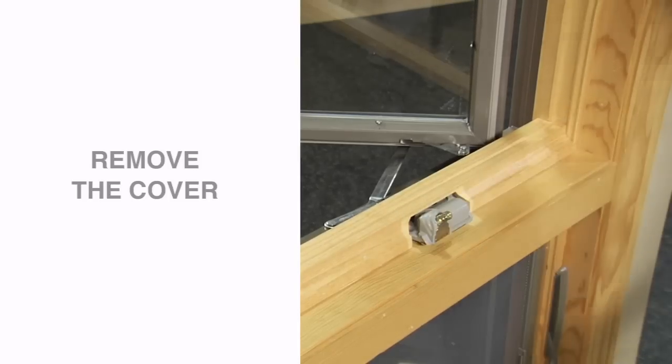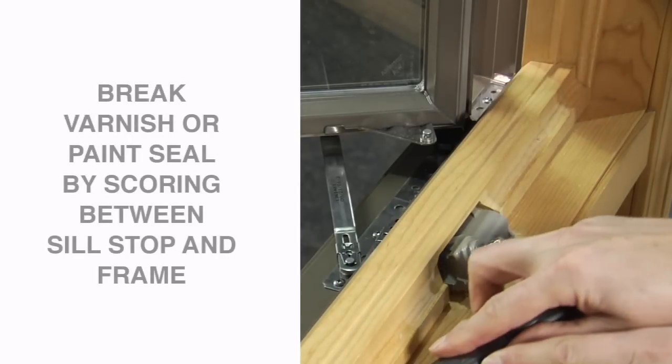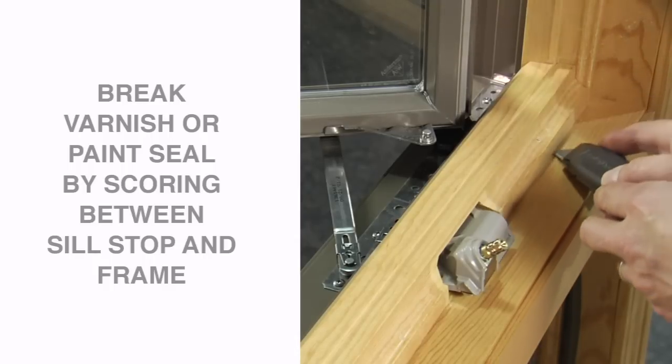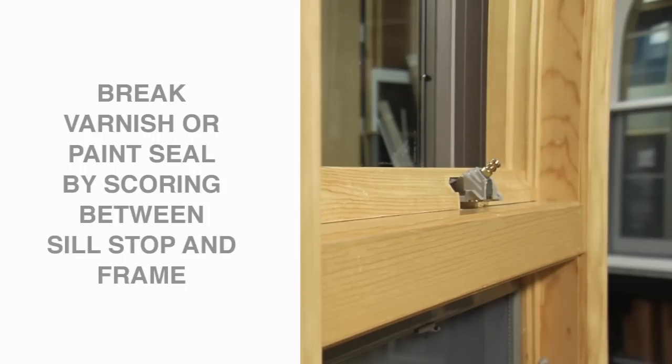Then remove the cover. To remove the seal stop from the frame, you will first need to break any seal created by varnish or paint. Use a utility knife to carefully score between the seal stop and frame.